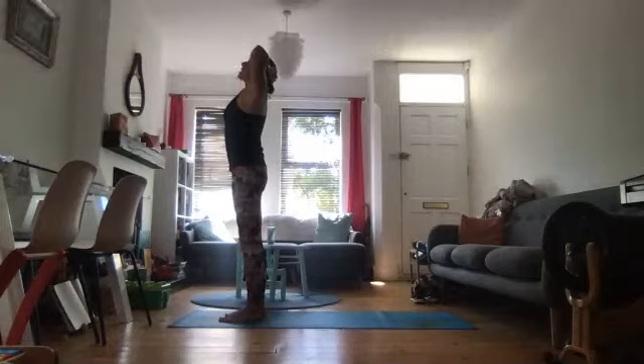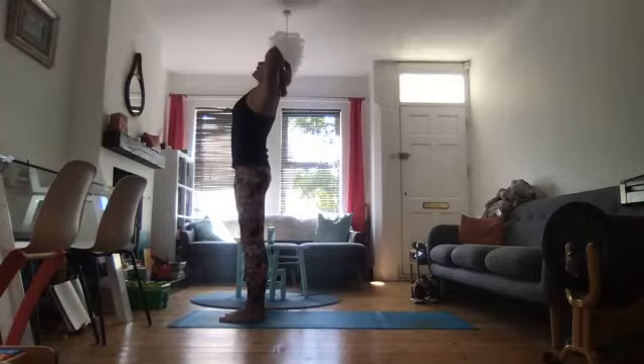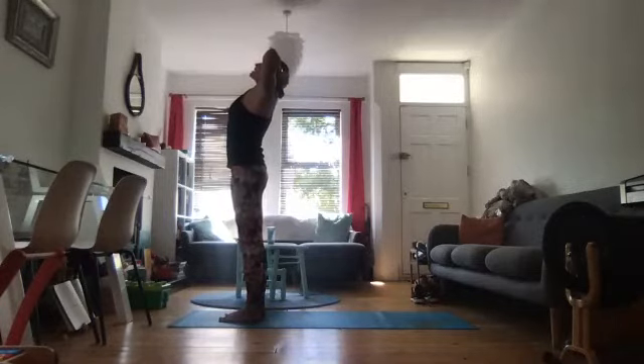Exhale again, draw the shoulders away from the ears. Hold it there. Inhale, look up and bend back a tiny bit more. Keep the abdominals engaged so you don't collapse into your lower back. Exhale, release the shoulders — let the tension go. One more inhale through the nose. And exhale, leaning a little bit further back. Hold it there.